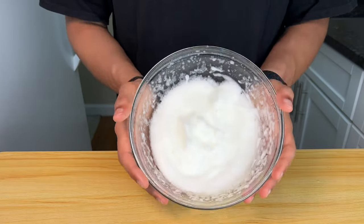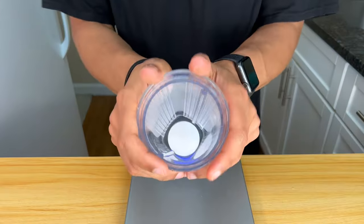Once you have stiff peaks, you should be very happy. Now get a blender — let's make this filling.